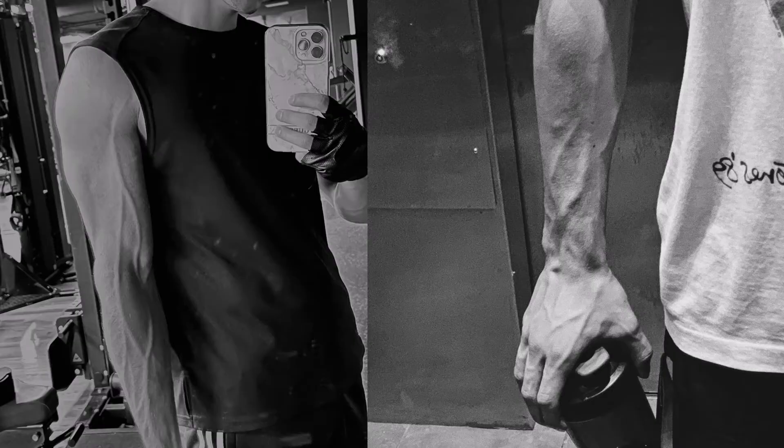The same tips apply to any other muscle group you want to make vascular, like your biceps, shoulders, and chest. Most people don't have much fat on their forearms so forearm veins are easy to see, but other muscle groups require a lower body fat percentage before you'll start seeing veins on them.